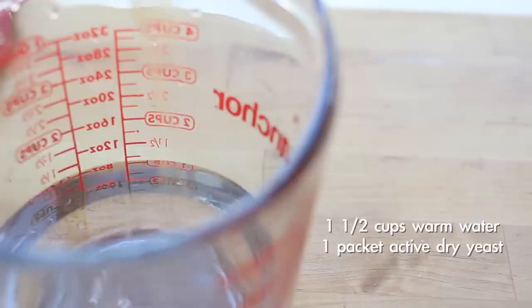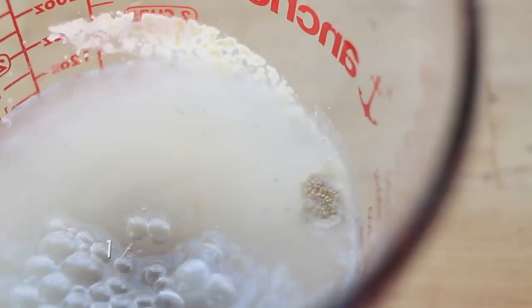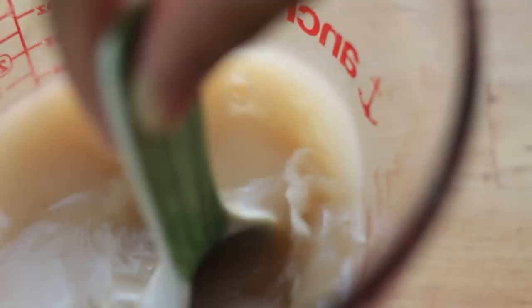So let's begin. In a cup, you're going to add one and a half cups of warm water, a packet of dry yeast, and one tablespoon of brown sugar. Mix it and allow it to sit for about five minutes so the yeast can activate.